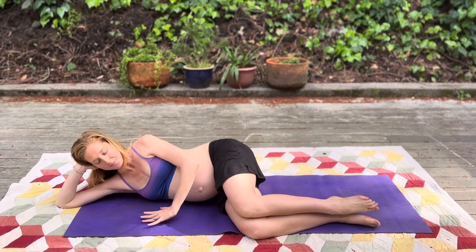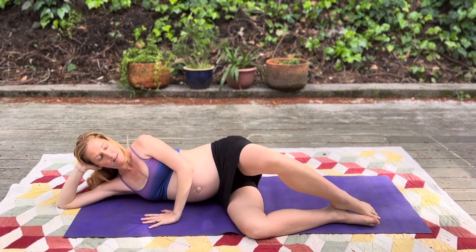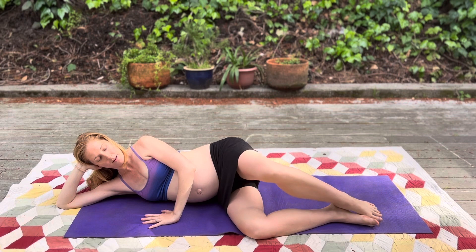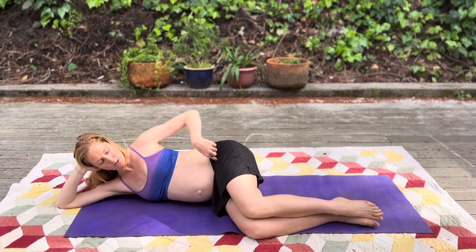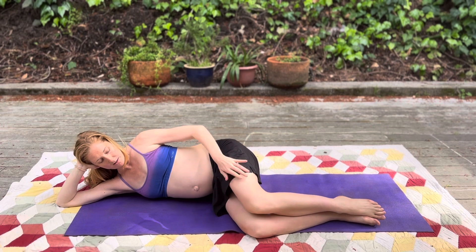Knees forward. You can also have your head down if that's more comfortable. Inhale, open. Exhale, close. You don't have to open too much — just a little bit. More important is that pelvic floor engaging. Abdominals engaging.